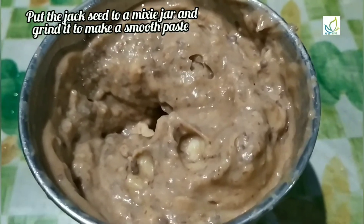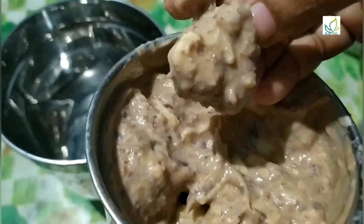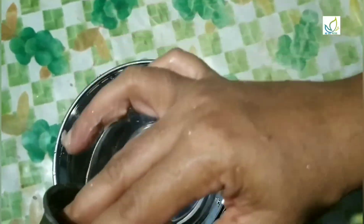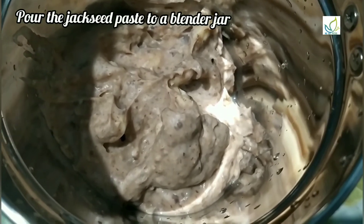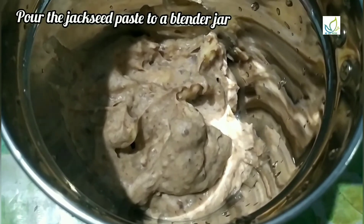Now we are going to cook it in a bowl. You can cook it in a bowl and add the ingredients in a jar, then we will go and shake it.